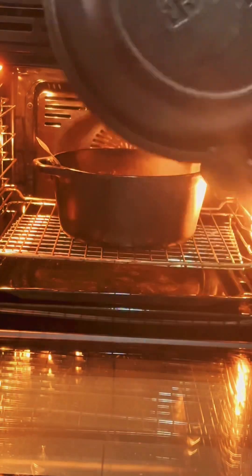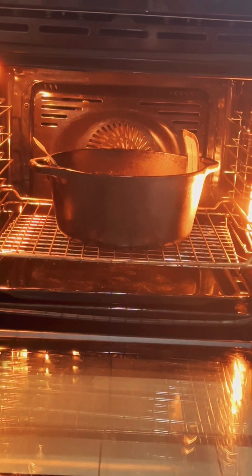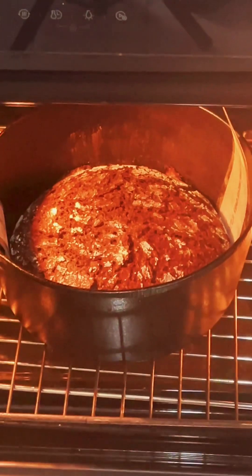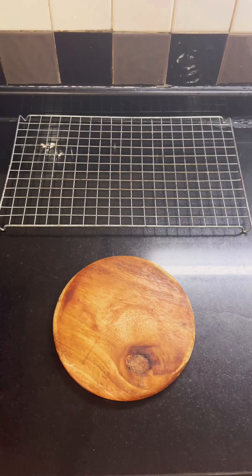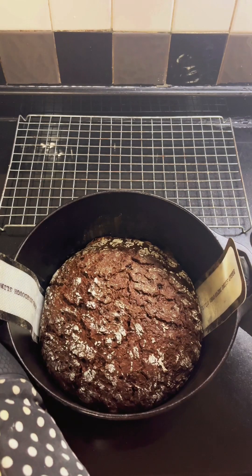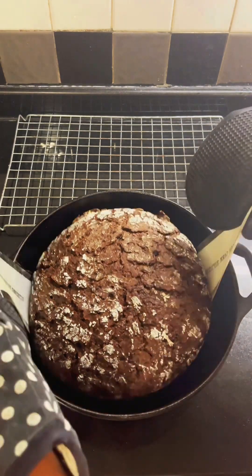After baking about 30 minutes I open the lid, and you can see the rye bread has started baking through inside. I just continue baking until it gets a nice color. This is finished.